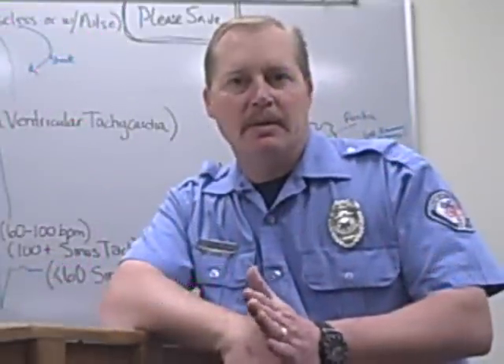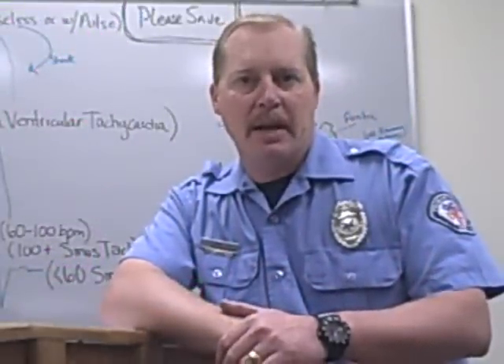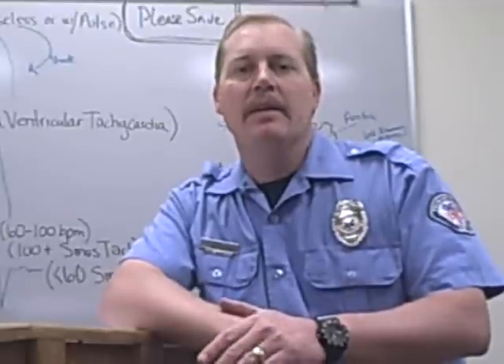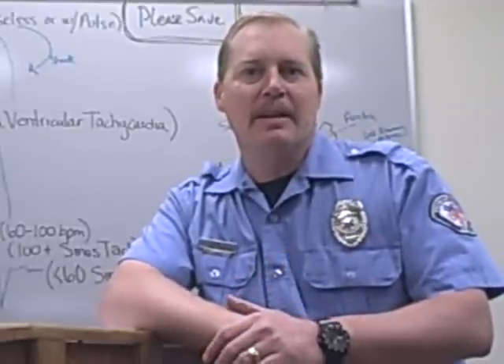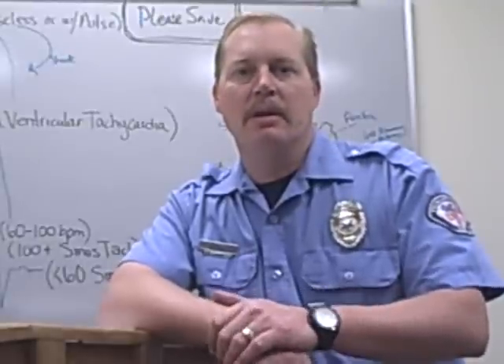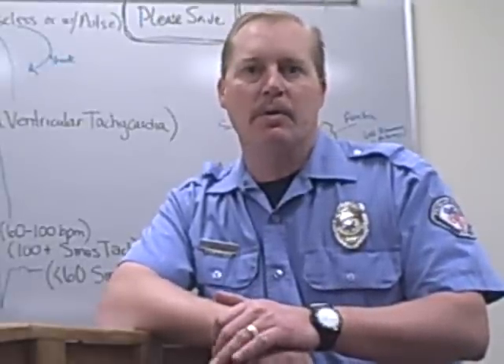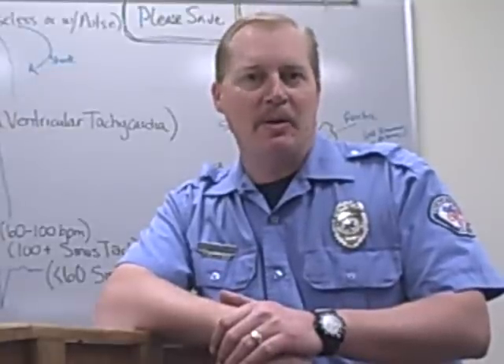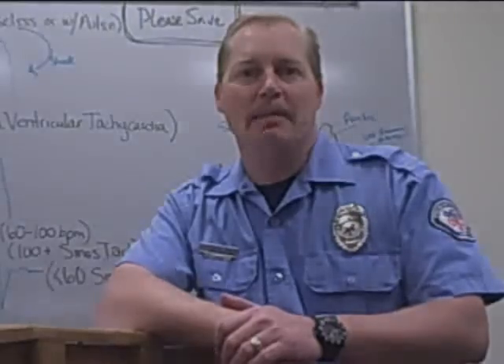Hello and welcome to the first installment of 10-Minute Training for Fremont County Ambulance. Today we're going to be going over vehicle repeaters, the usage of the vehicle repeaters, and the new protocols that have been put in place. We'll be putting some video together of how it's used, where they're located in the ambulances, and how they're labeled. Sit back and enjoy, and thank you for attending the first edition of 10-Minute Training.